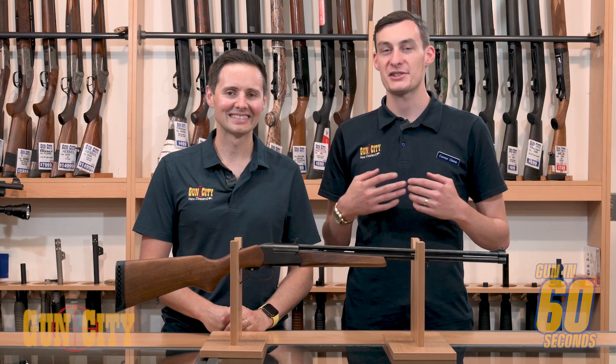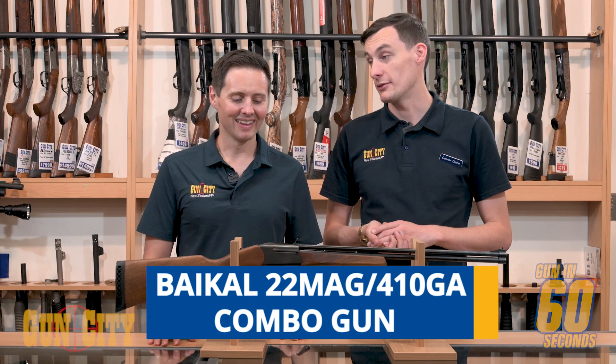Hey there guys, welcome back to Gun City. My name is Connor and this is Ferg, and today we are checking out the Bikel Over and Under combo gun. Take it away mate.